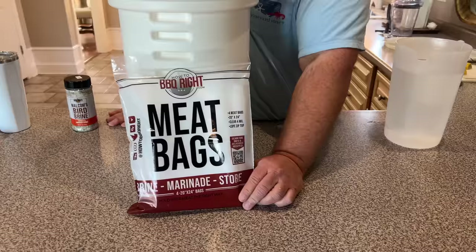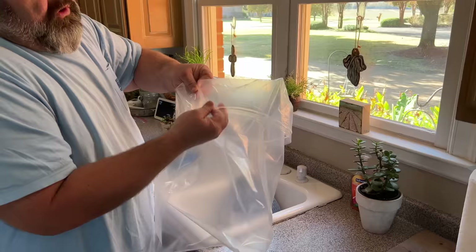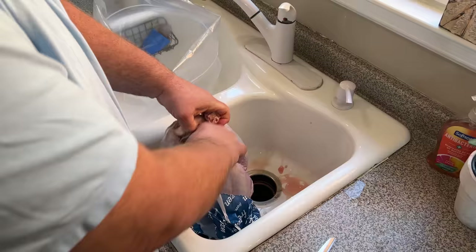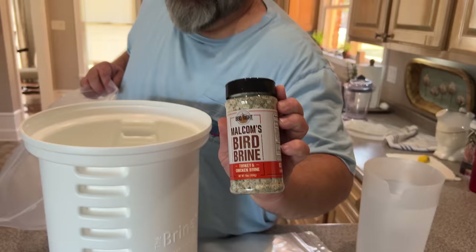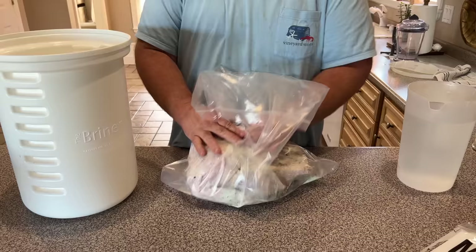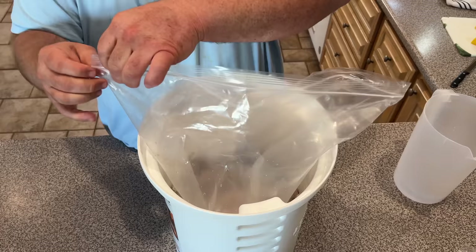We brine a turkey and I'm going to inject it because I want maximum flavor. The easiest way is to use one of my big meat bags — it's like an extra thick Ziploc bag, it'll hold a lot of meat. Take the bird out of its package, pull out the neck, pull out any of the giblet pack that's in there, drop it down in the meat bag. You can use commercial brines or make your own. I drop that down in a brining bucket to keep it clean, then add your water. The meat bag helps keep it submerged — you can squeeze out all the air and get the liquid to cover the bird completely. Put a lid on it and stick it in the refrigerator. You don't have to worry about spills.